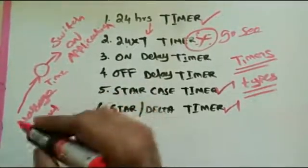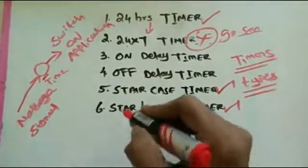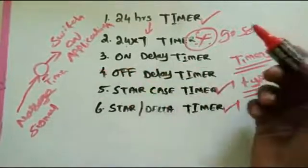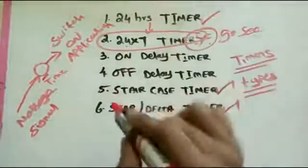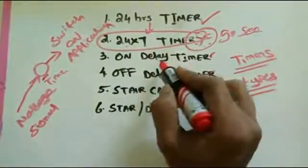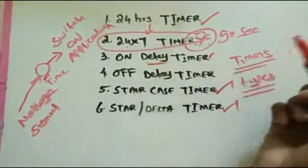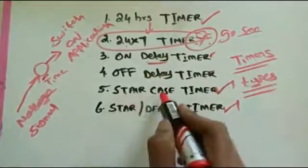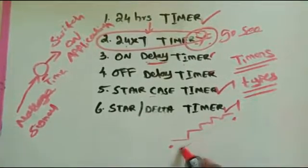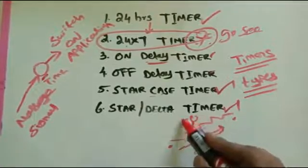The staircase timer — if you have a staircase and need to go upstairs or come back down, you switch on the light just once at the starting stage. The staircase light is enabled, and after you reach your floor, the light automatically switches off after a set time. This timer typically has settings of 30 seconds, one minute, or two minutes. The staircase timer is the main purpose here.